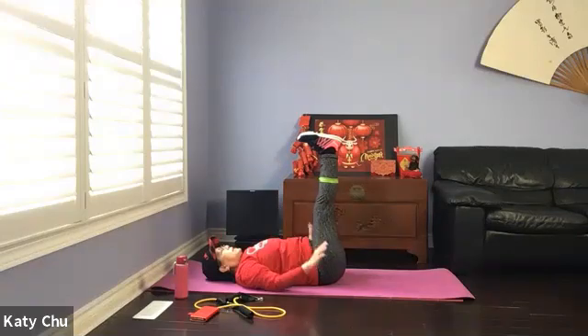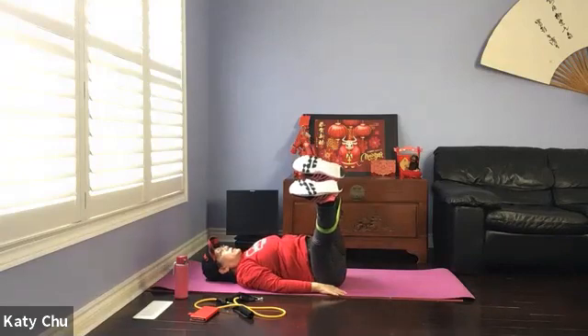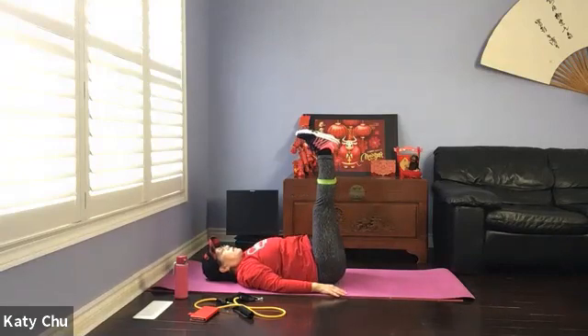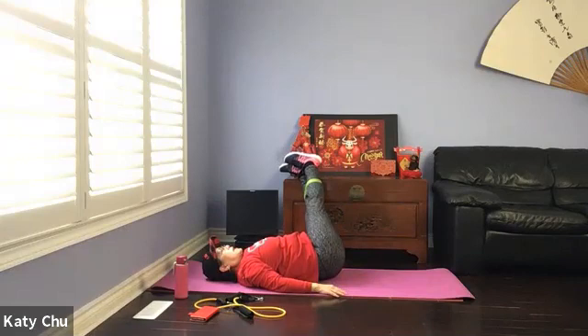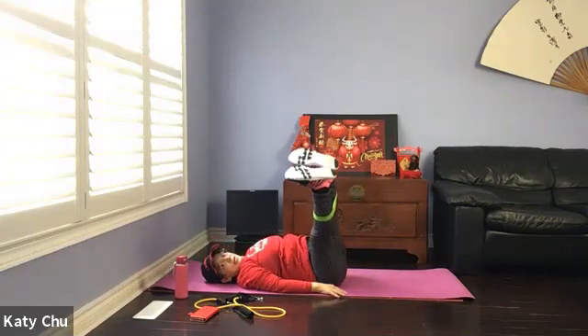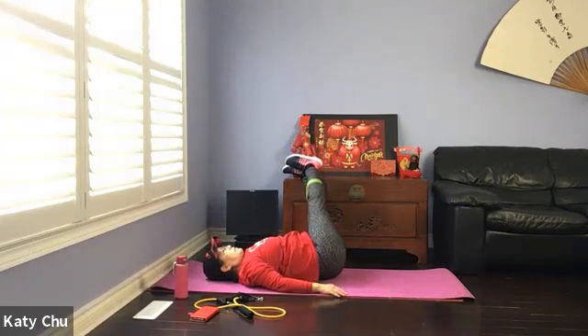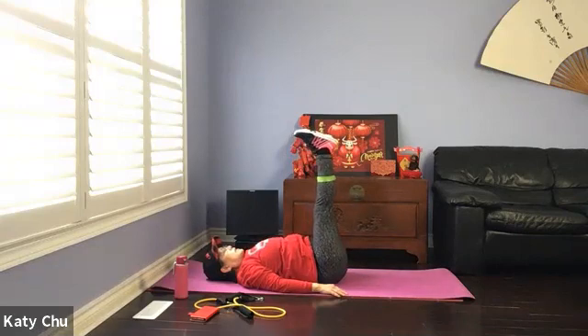Slowly, slowly release the upper body down, arms down by your side. Take an inhale, exhale. Bring both legs to one side. Inhale center, exhale the other side. Continue — inhale center, exhale one side; inhale center, exhale the other side. Keep going. Slowly come back to center and release the band.